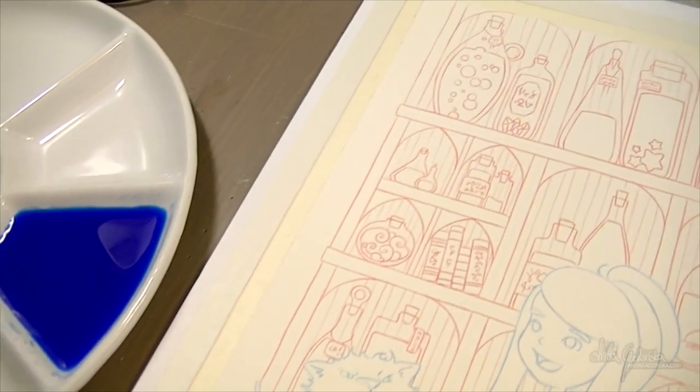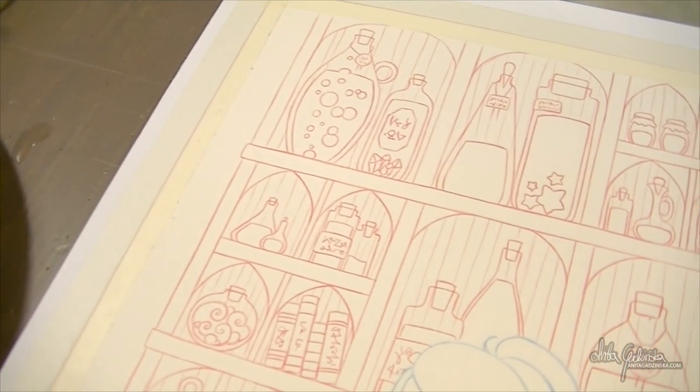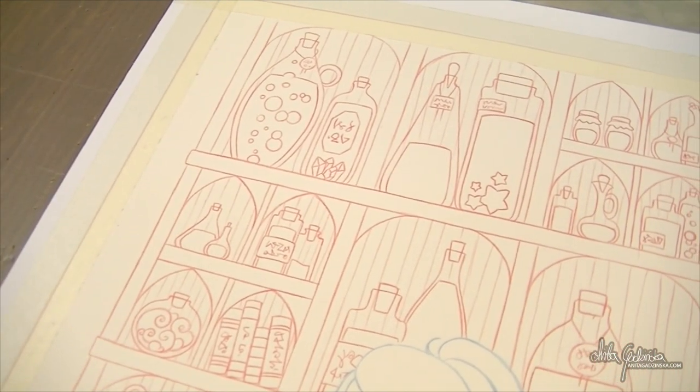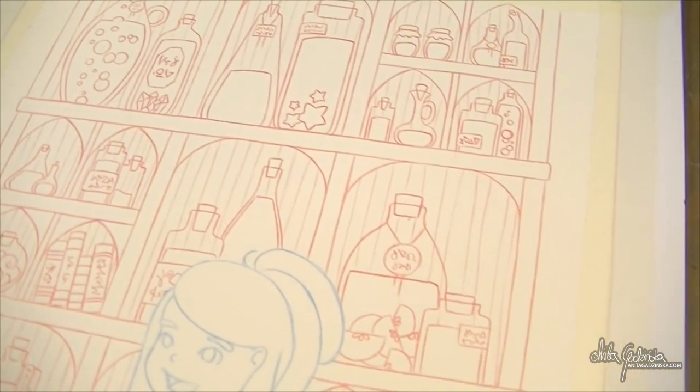Hello everyone, Anita here and welcome to another video. It is a Christmas video, so Merry Christmas to everyone. I hope you enjoyed this illustration — I am absolutely in love with it.